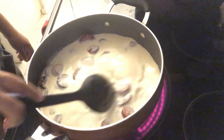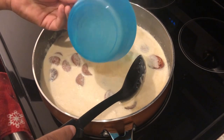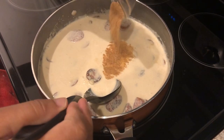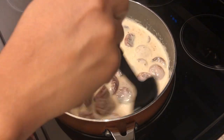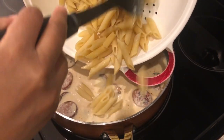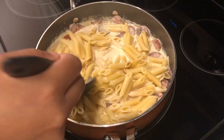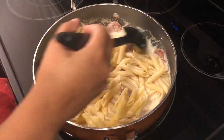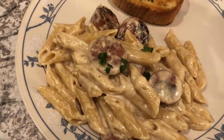My mixture has come to a boil and I'm adding in the cheese, Cajun seasoning, and the pasta. I'm just giving it a stir, then I'm going to remove it from the heat and let it thicken up a little bit.